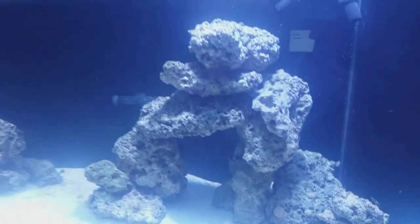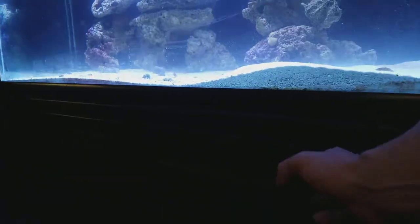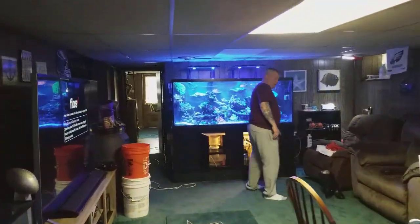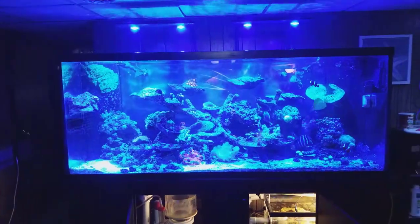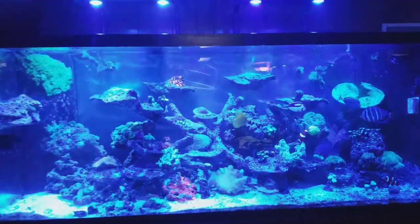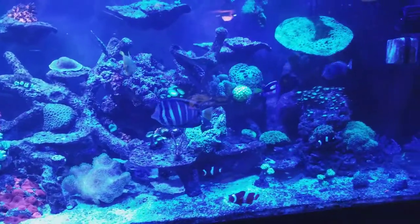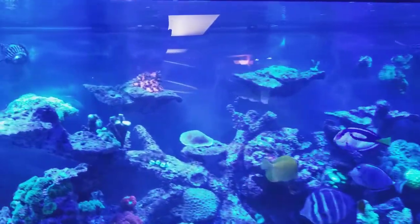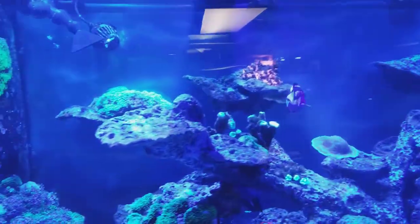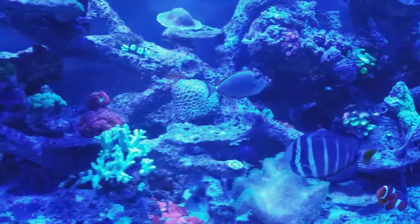I can't wait to see how well it looks when I come back.